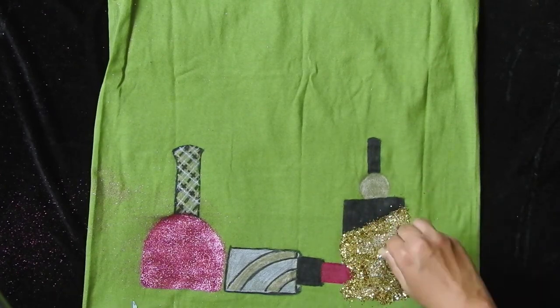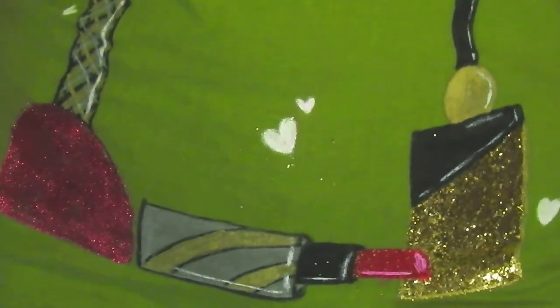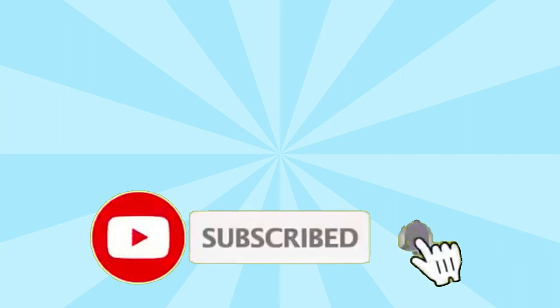And our fancy t-shirt is all ready. For more innovative videos, do subscribe to my channel and hit the bell button so you will get a notification whenever I upload a new video. Take care, bye-bye, stay home, stay safe.